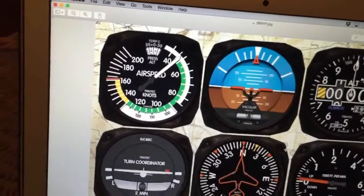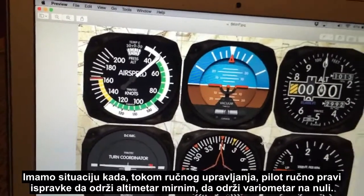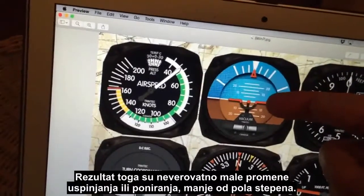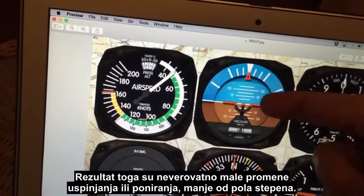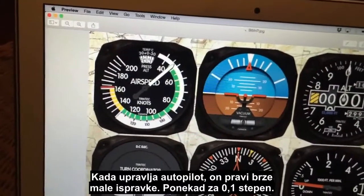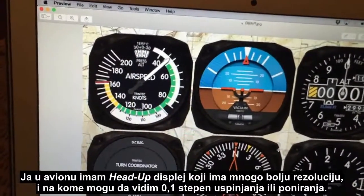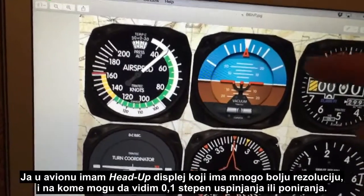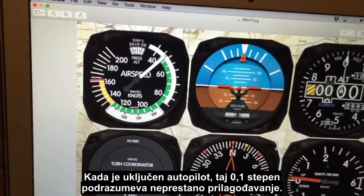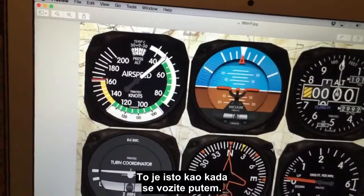So now we have a situation where, whether hand flown or on autopilot, the pilot is making corrections to maintain the altimeter steady and the vertical speed indicator at zero — resulting in incredibly small pitch changes, less than half a degree. When the autopilot is flying, it's making rapid tiny corrections, sometimes 0.1 of a degree. I've got a head-up display in the aircraft I fly with much finer resolution, and I can see 0.1 of a degree pitch deviation when it's on autopilot.